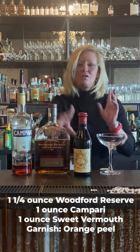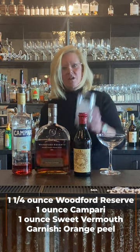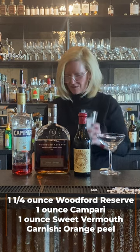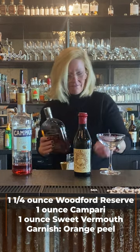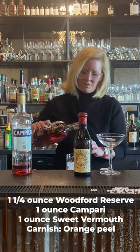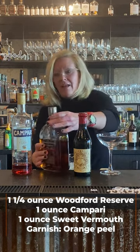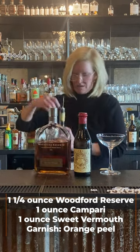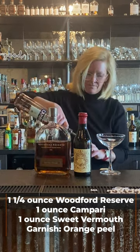And Carpano Antico vermouth — this is a great, great vermouth. Start off with my mixing glass with ice and do an ounce and a quarter of the Woodford. Then an ounce of the Campari and an ounce of the sweet vermouth.